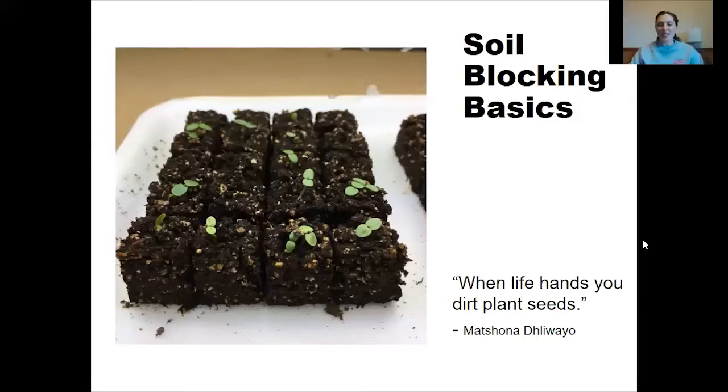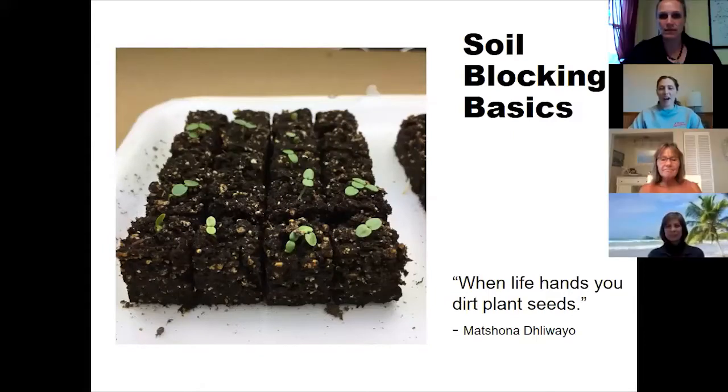This quote is kind of perfect for right now: when life hands you dirt, plant seeds.